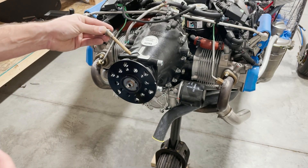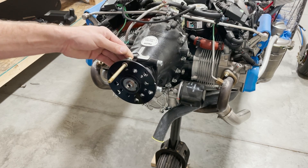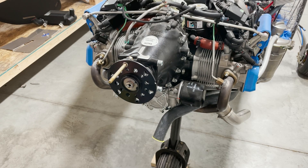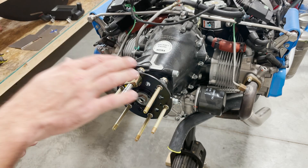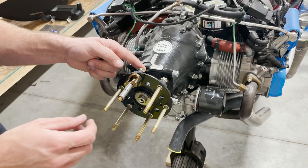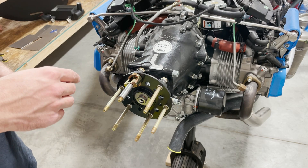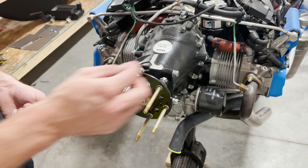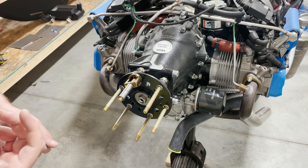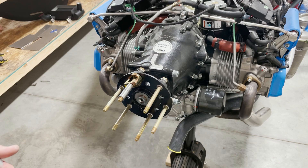Insert the drive lug into the prop flange. Do this for all of the bolts. The copper slip applied to the drive lugs is an anti-seize compound so that over time these drive lugs aren't stuck in your prop flange permanently.